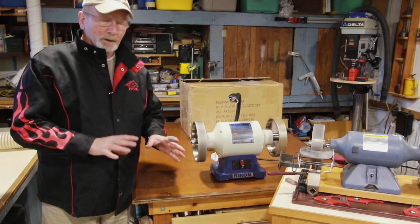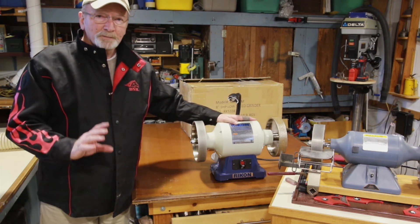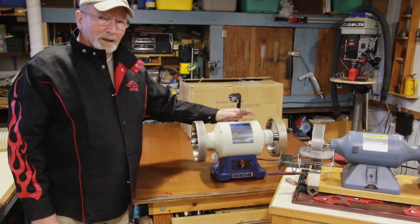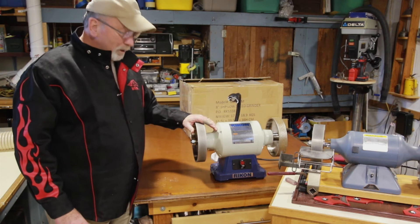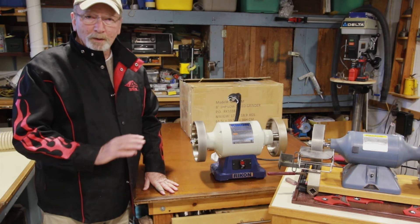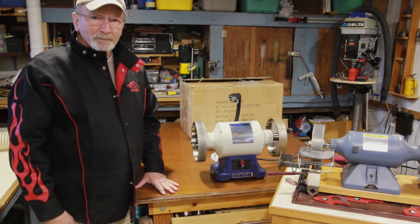$159 — what a value. We've seen that it turns on and comes to speed right away, a couple of seconds. It holds its speed and produces the speed it's supposed to. I think we've got a great value at $159. The D-Way wheels — as I keep saying, I've always been sold on D-Way tools. Great product, great man, Dave Schweitzer. We're very fortunate to have him in the industry, very accessible.